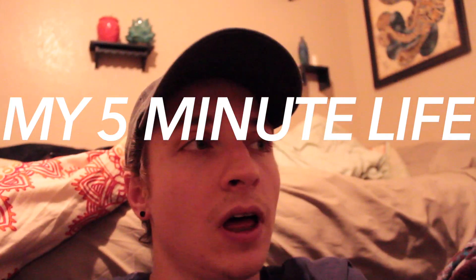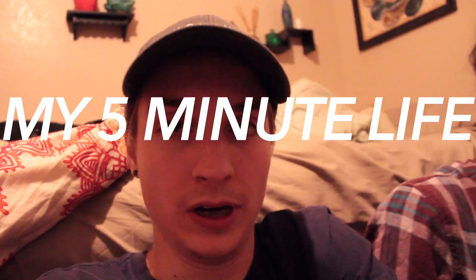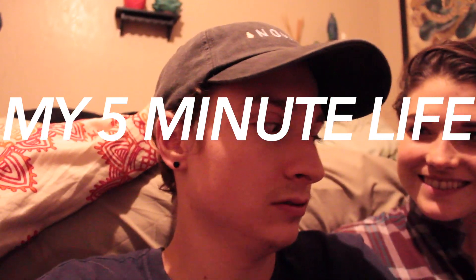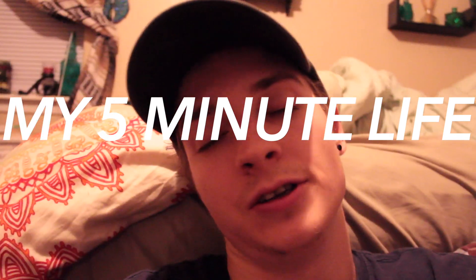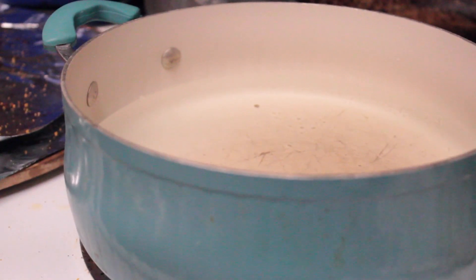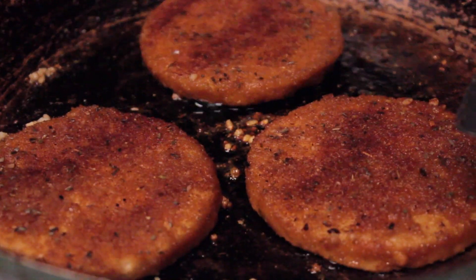Samantha made some spaghetti chicken parm — vegan, obviously — with a little bit of vegan cheese. We're cooking some Angelina's spaghetti with Boca veggie chicken patties, chicken mozzarella style.